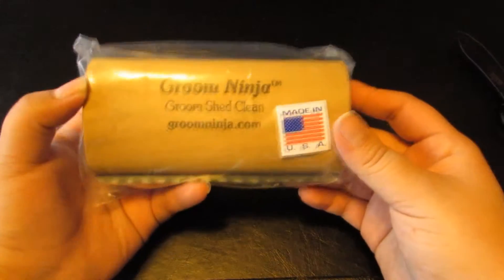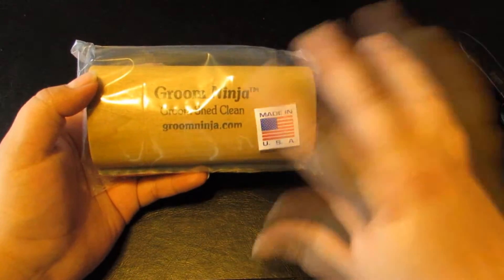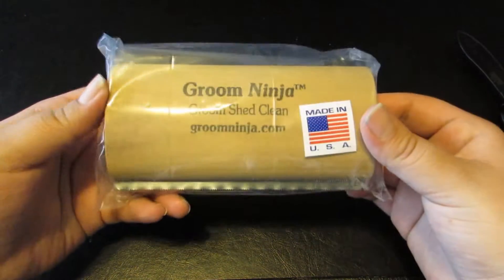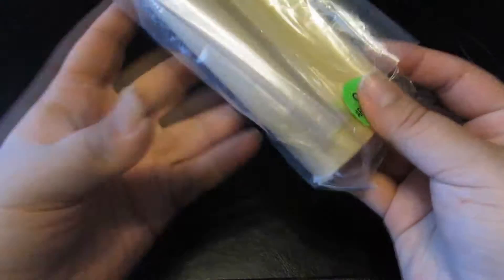It's made in the USA, which is really cool. Sorry about the camera color — there we go. It's called the Groom Ninja, and it is all wood with the brush down at the bottom.